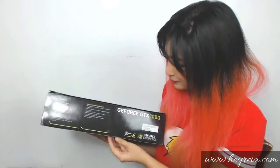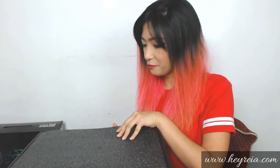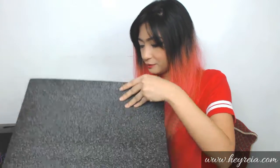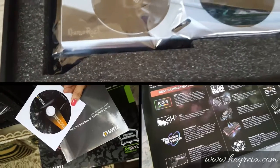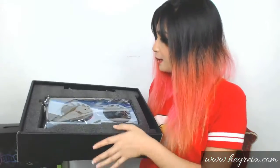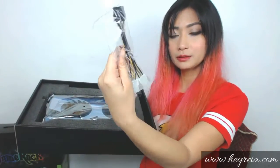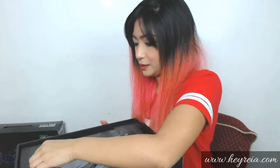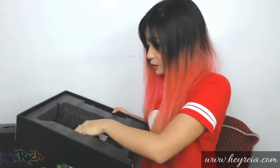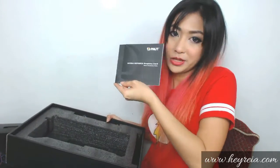Let's open this baby. The graphics card is very well protected with very thick cushioning. First thing you'll see is the card itself, and then we also have the PCI 8-pin connector in case you don't have one. We also have the CD for the drivers and the installation guide.